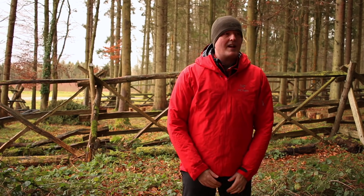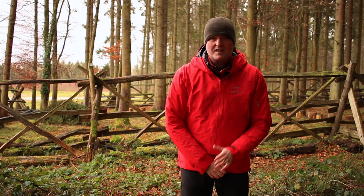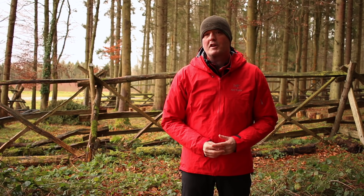Hi, Paul here from Trek It and we're up again at our usual woods doing one of our product videos. This time it's more of a general video and we're going to talk about waterproof shell jackets.